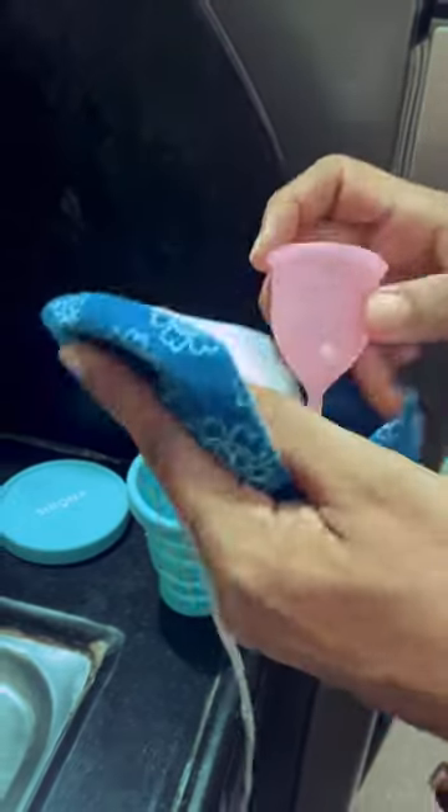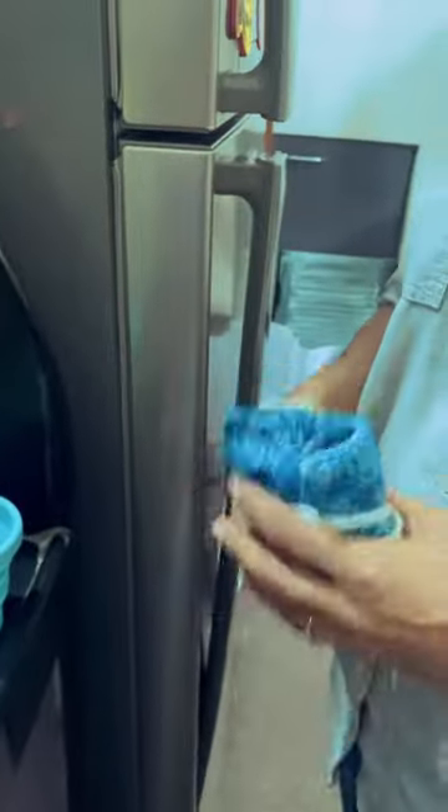When it is completely dry, I put it in its cloth pouch where it stays till my next period. And that's it — you're ready for your next period.